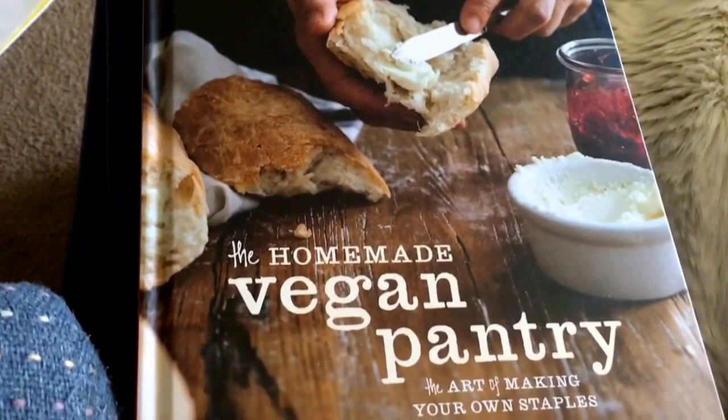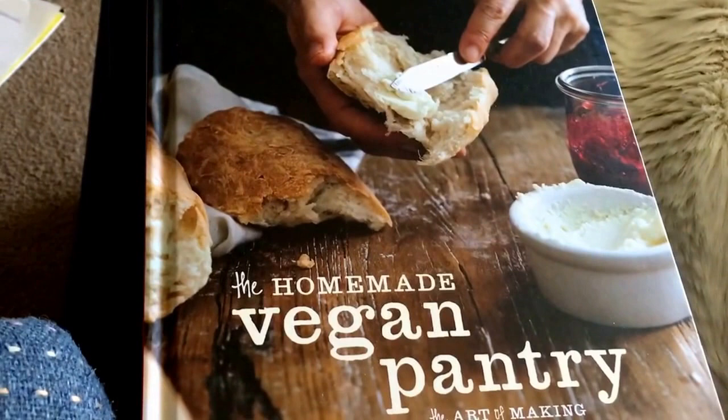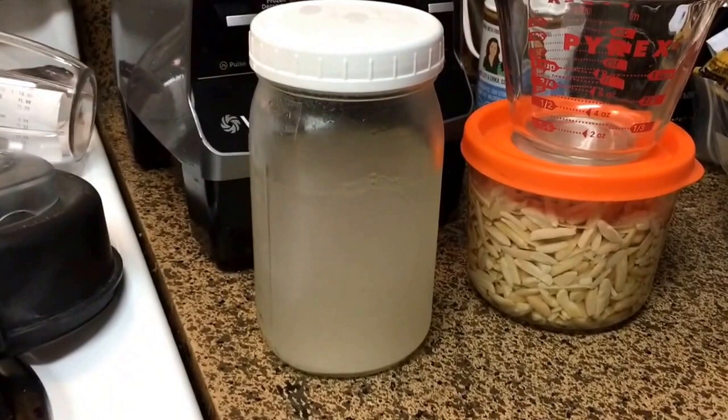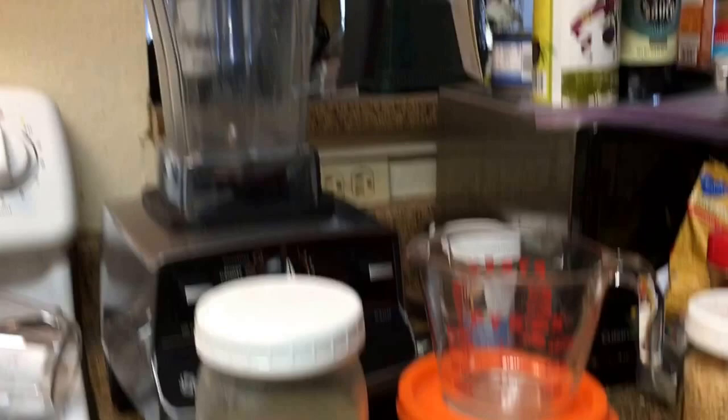Good morning everybody. I'm about to go to stage two of making some feta cheese from Miyoko Shiner's cookbook. I already started the rejuvelac and I've got that in the fridge. Miyoko Shiner has a recipe to make rejuvelac in her book and it's super easy. I went over to Mary's Test Kitchen and watched her video, which I will link in the description box below.